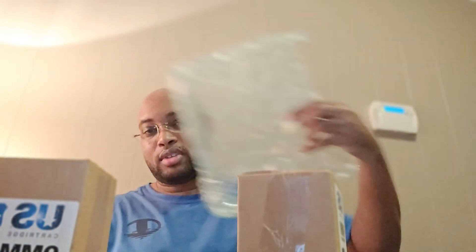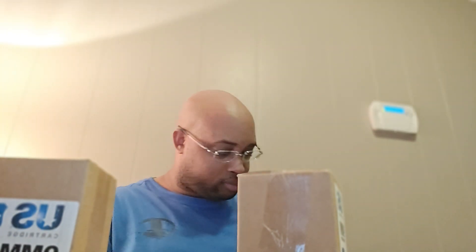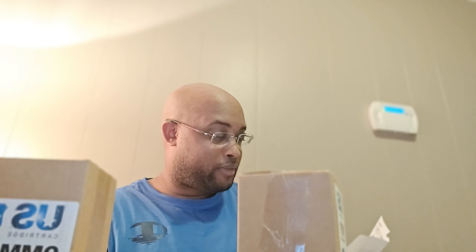Let me put this down and grab the invoice real quick. So this was from Ammunition Depot - funny enough, they're from my hometown that I grew up in, Kissimmee, Florida. Makes me think if I contacted one of my family members there they could have picked this up, but never mind - I'm pretty sure my shipping was free regardless.